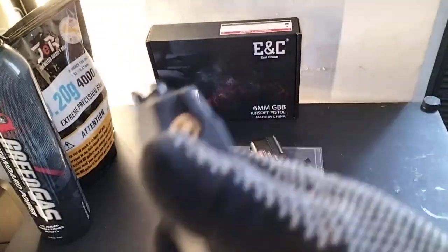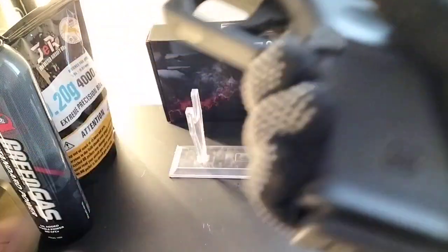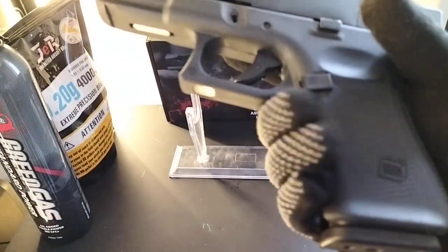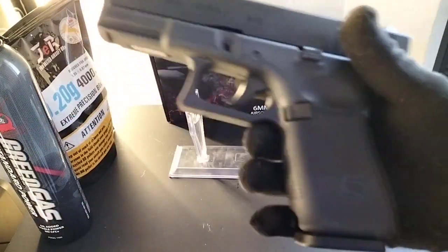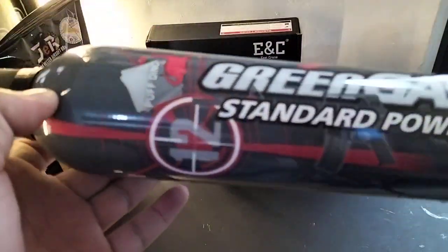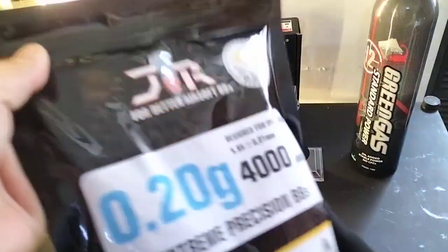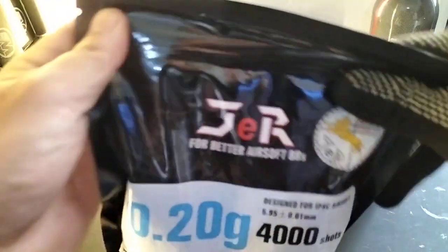The magazine is 19 or 21 rounds — it's smaller compared to the Glock 17 magazine. So this is the Glock 19 unit of Sir Mervyn by ENC. It comes with a free green gas and a standard pop day included.